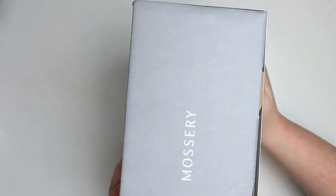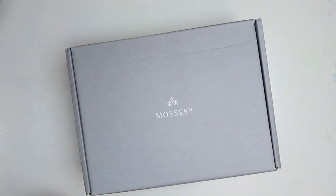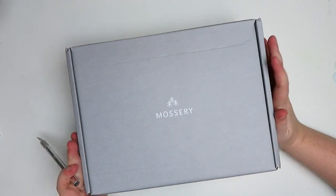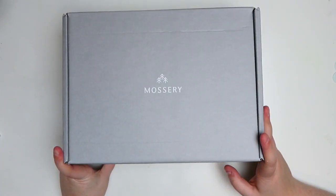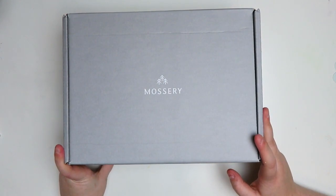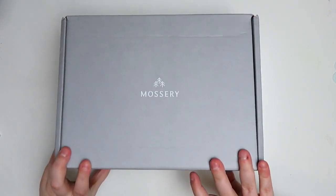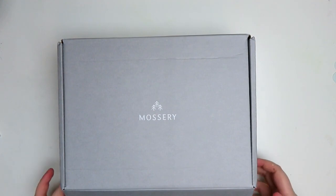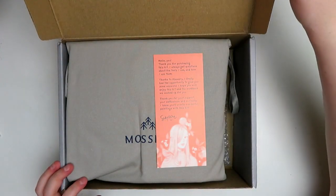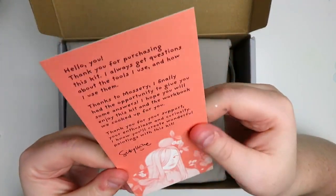It is such a heavy box. Just a few days after I bought this, they came out with a second Sibylline set, and I'm kind of sad because I got the first one — excited, but I wish I'd waited. Anyway, these are so beautiful. There's a little note from Sibylline. Oh, it's so cute.